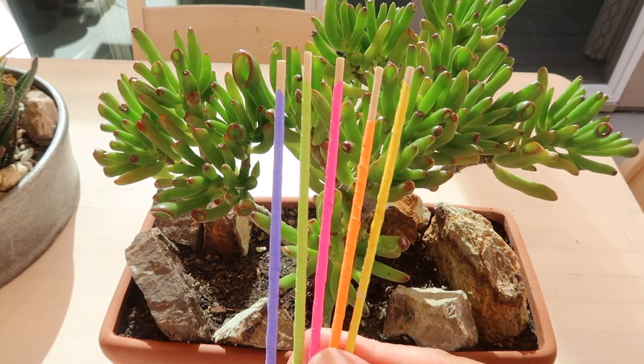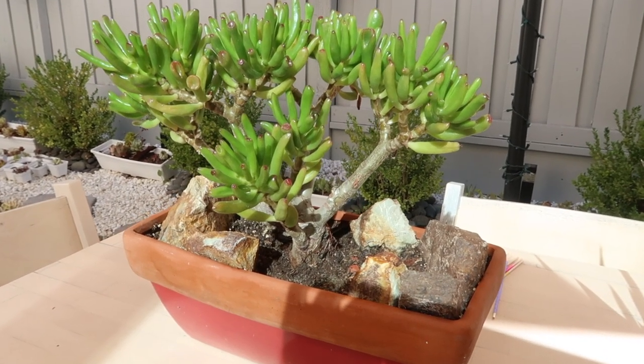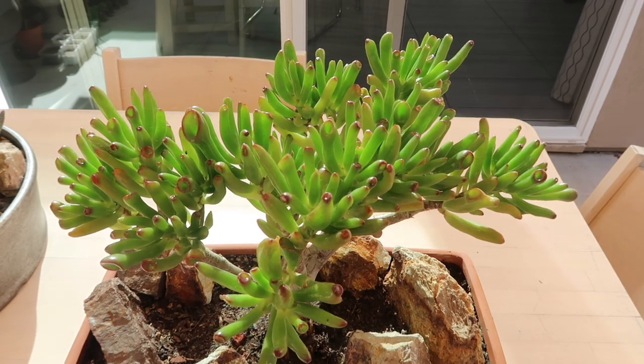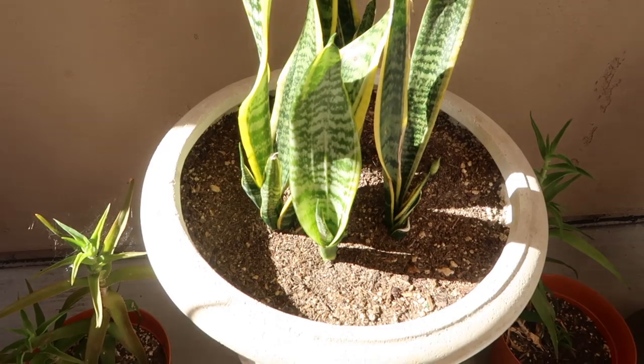Before I share with you how you can make your DIY moisture meter stick that's super easy to make, here's key point number one: moisture. As long as there is moisture in the soil, don't water at all.